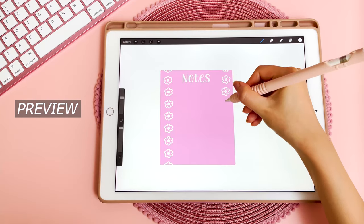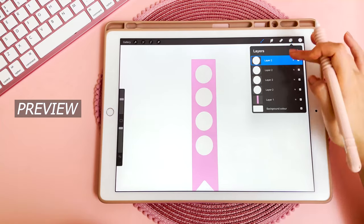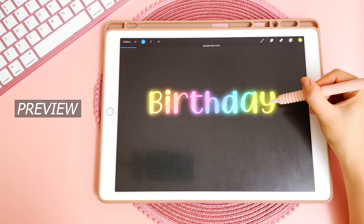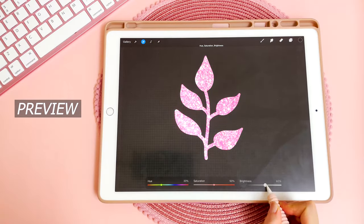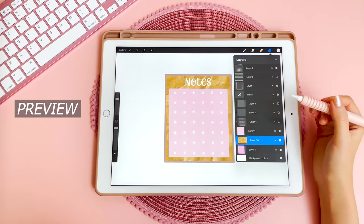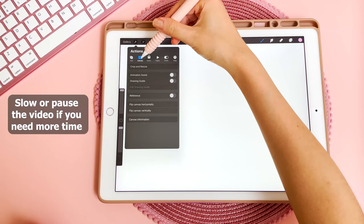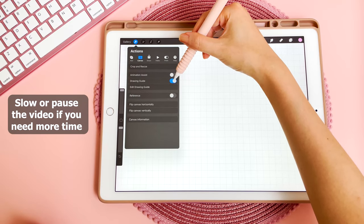Hi everyone, today I'm back with a tutorial for how to make your own digital planner stickers on the iPad, and I'm going to be using the app Procreate. If you're new to my channel, I do digital planning videos, plan with me, some tips, so subscribe for more of that content. First I'm just going to turn on the grid background for this canvas — go into settings, then canvas, and then turn on drawing guide.